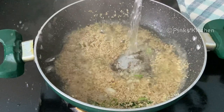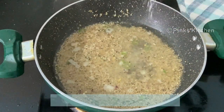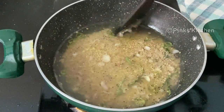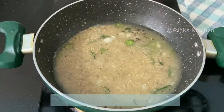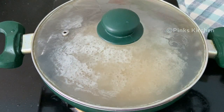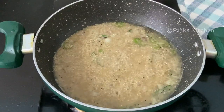Now add 1 cup of hot water and quarter teaspoon of salt. Mix it well until the water completely dries up. Once the water starts to reduce, close with a lid and cook for 5 minutes on low flame. Now and then, open and give it a quick mix, then close and cook again.